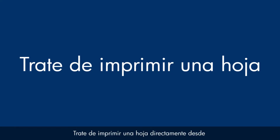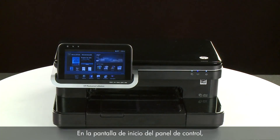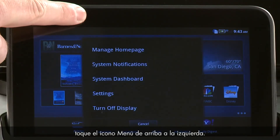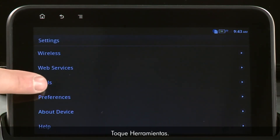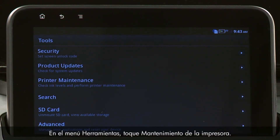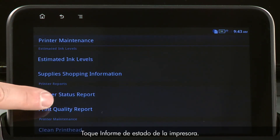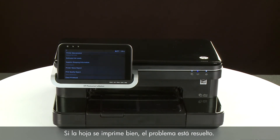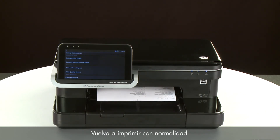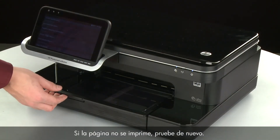Try printing a page directly from the printer's control panel. From the home screen, touch Menu, touch Settings, touch Tools, touch Printer Maintenance, then touch Printer Status Report. If the page prints successfully, the issue is resolved and you can resume printing as normal. If the page does not print, try printing it again.